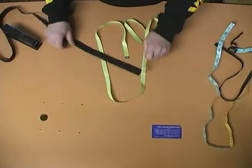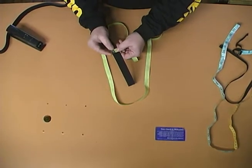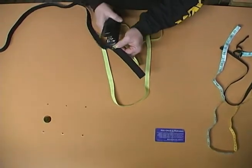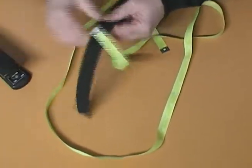All you do is take the elastic tape and the measuring device, make sure it's level at the top, and then you just staple it together.